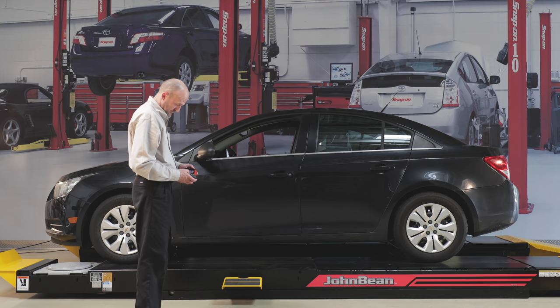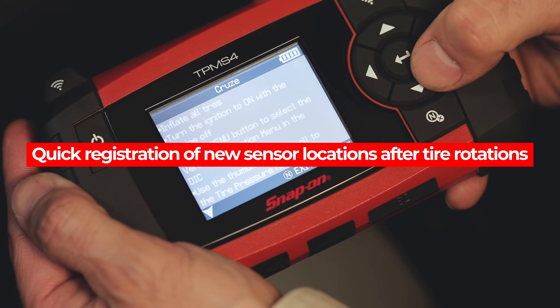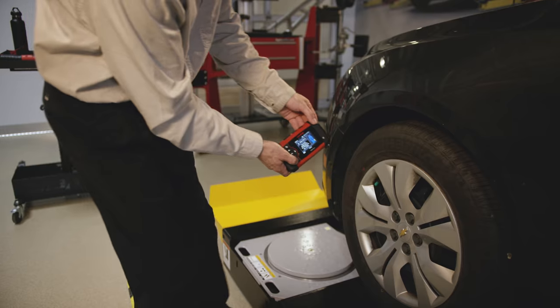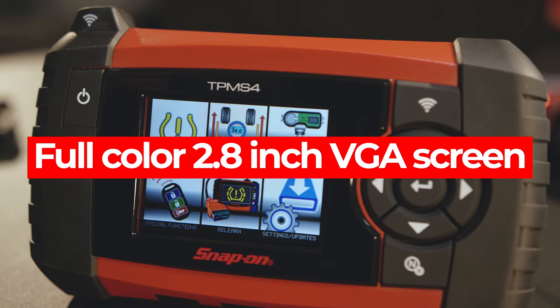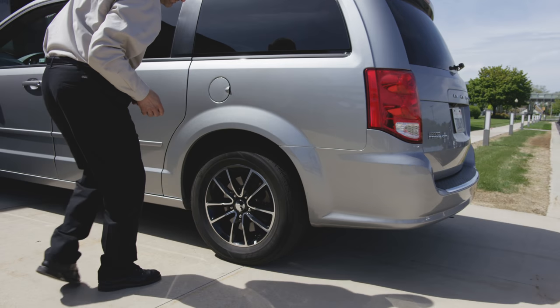The TPMS4 is up to the task, featuring a full color 2.8 inch VGA screen bright enough to read even in direct sunlight.